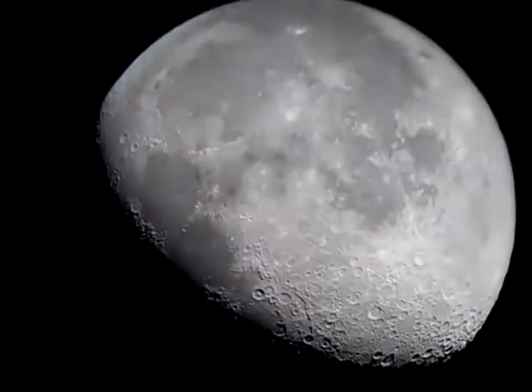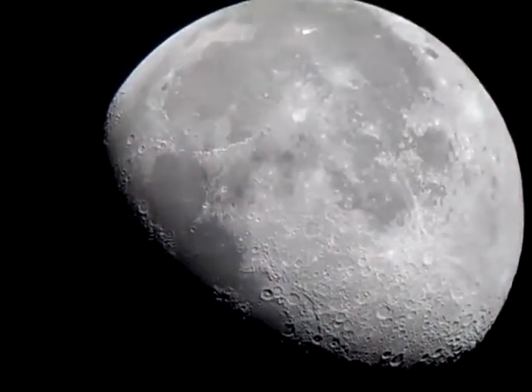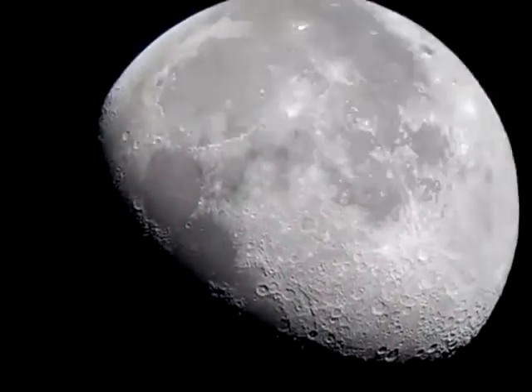In just a moment we're going to put the moon filter on to reduce the glare and see if that makes it any easier to look at.